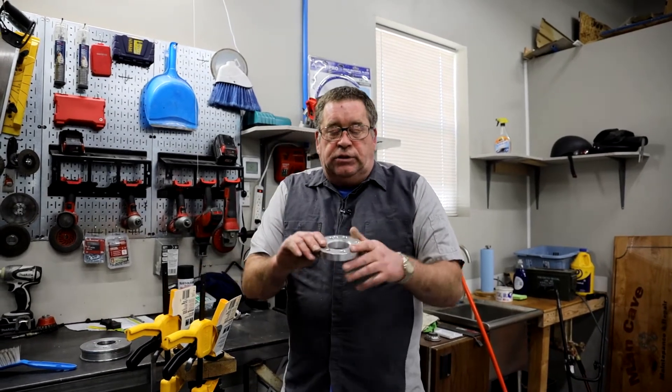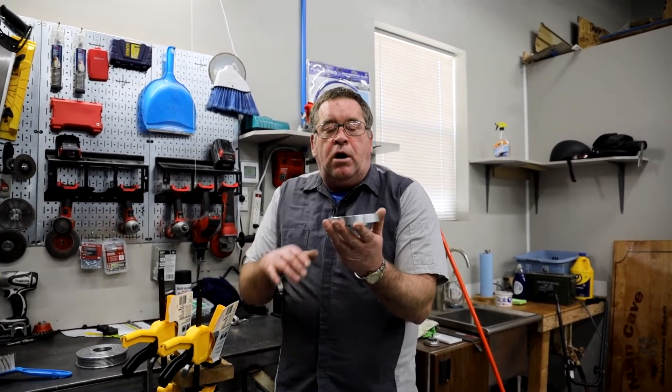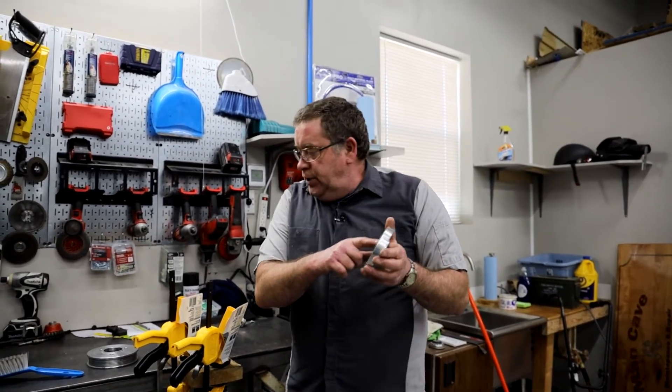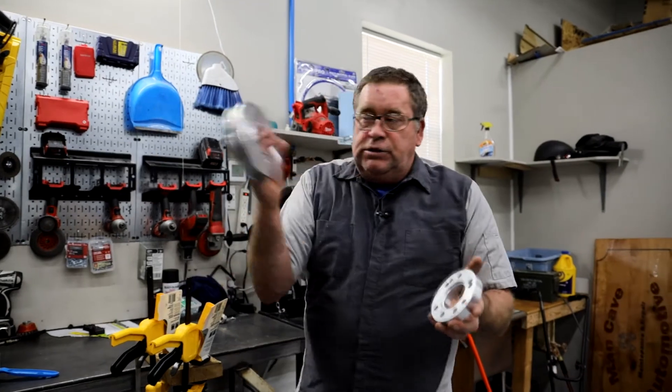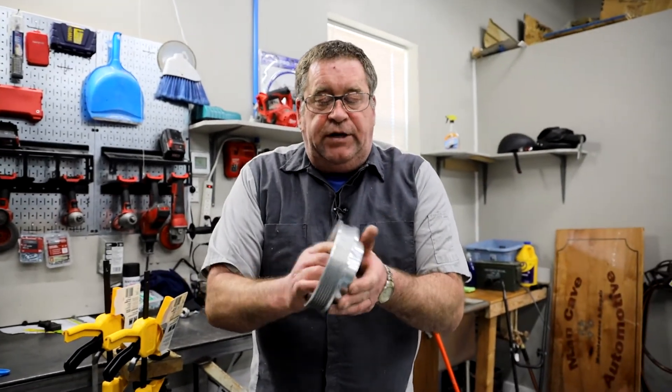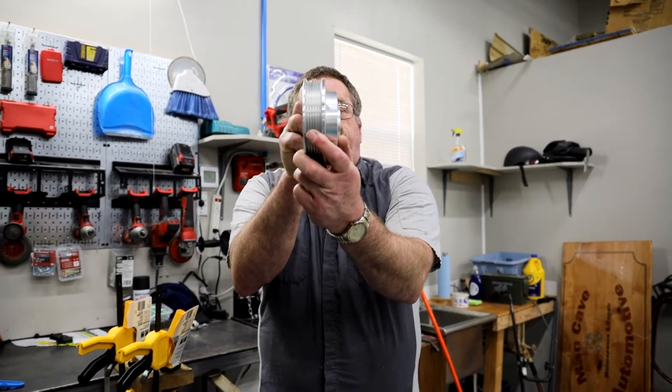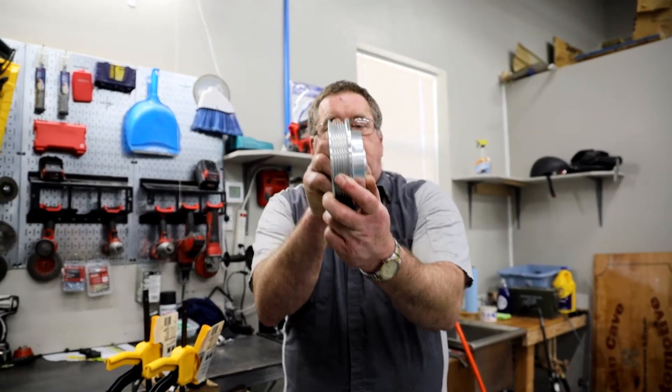When I got this spacer it was flush on the top, so I took it, put it on the lathe, and I machined out this groove so that this pulley would fit down inside of this spacer so that they would set flush like this.